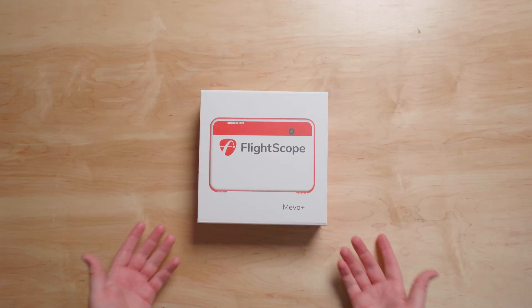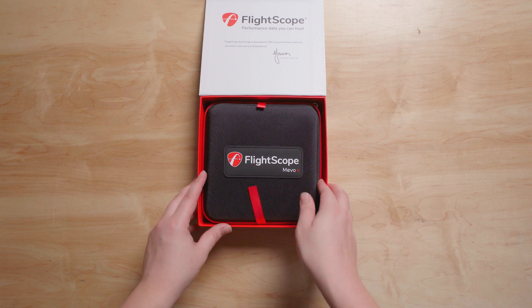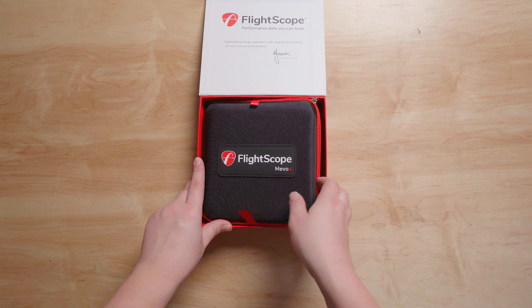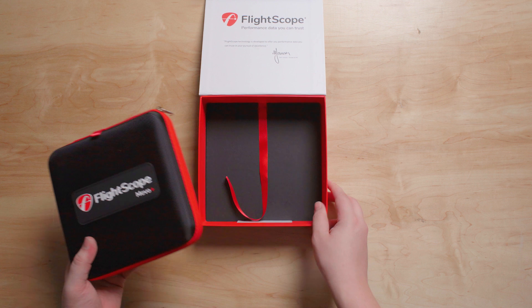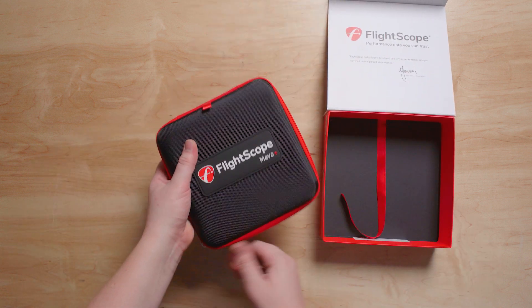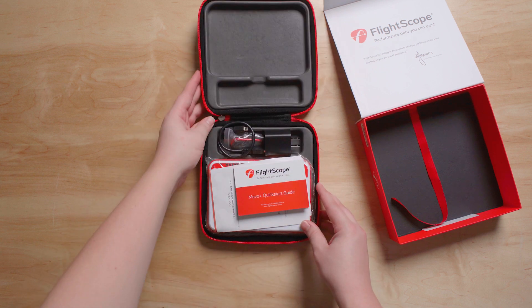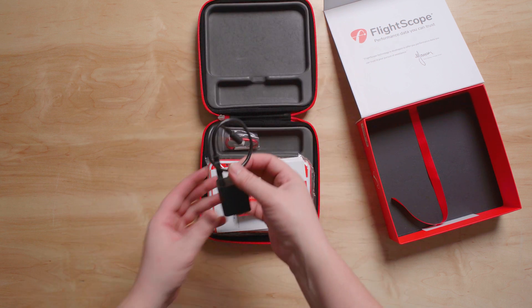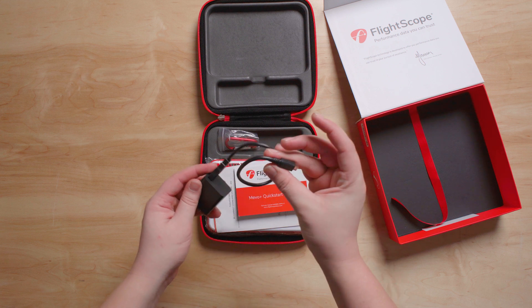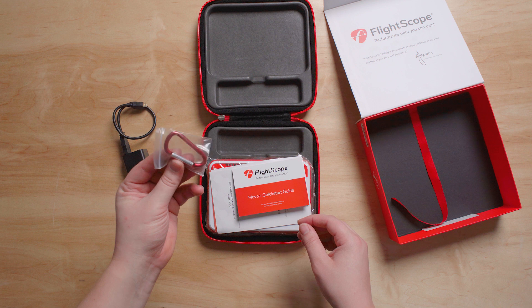First off, we're going to open the box. You'll see that it comes in this nice hard case, similar to the other Mevo Plus. Inside your case you'll have a charger and charger cable.